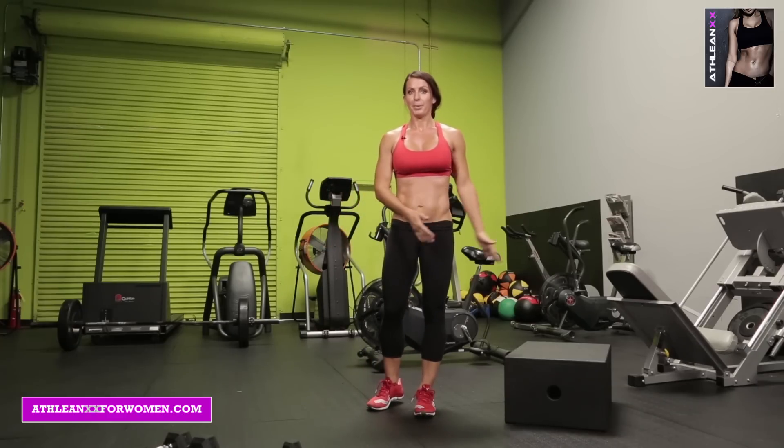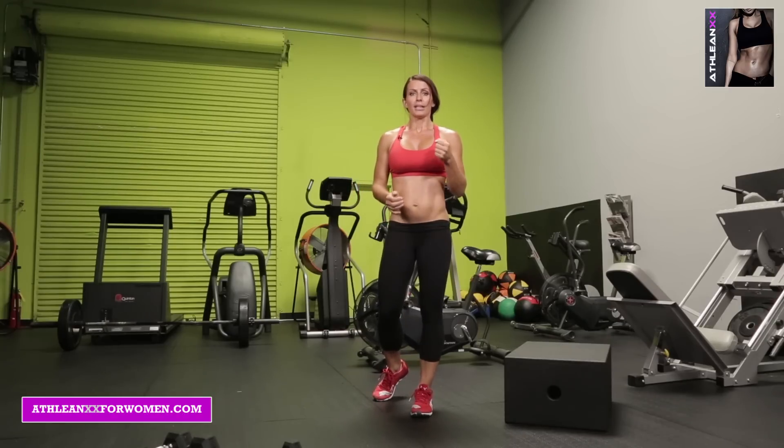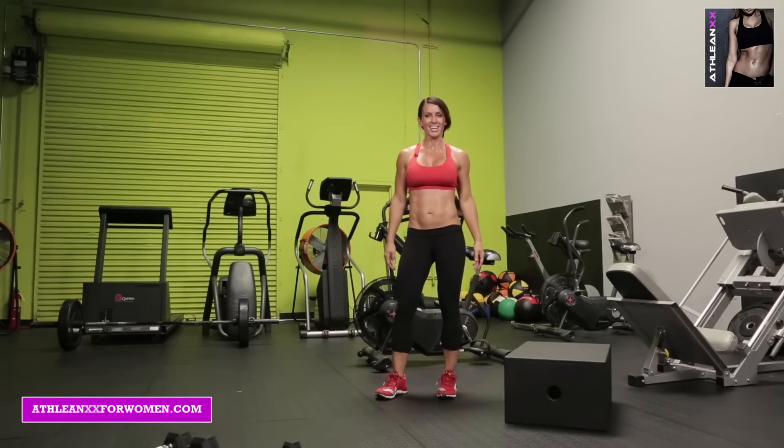Now you would go back to your weighted step up — this is where I'm going to say goodbye. I want you guys to push through and get in as many rounds as you can. Good job, you guys! I hope you enjoyed that workout — for me it was a lot of fun because I like to do workouts that are in the gym, but sometimes I just want to do a HIIT workout, so I combined both for you. Go over to ATHLEANXXforWomen.com — we have everything over there to get you in your best shape of your life. Don't forget to hit the like button, comment, and subscribe. I'm Melissa for ATHLEANXXforWomen — bye!